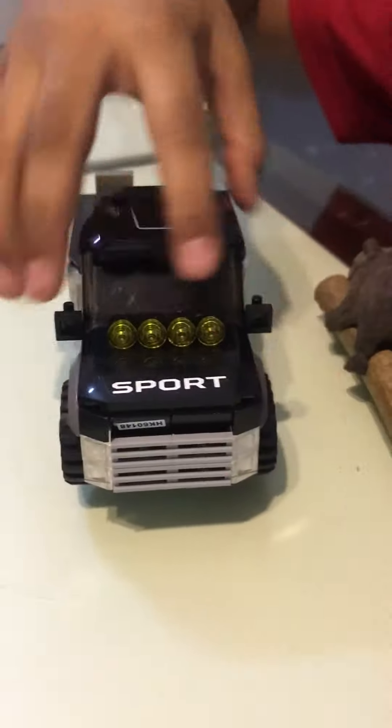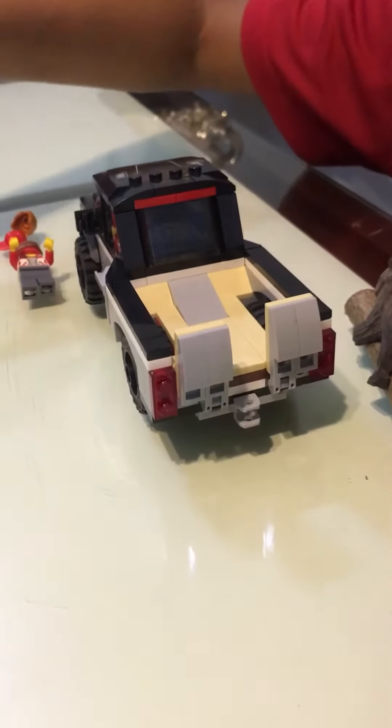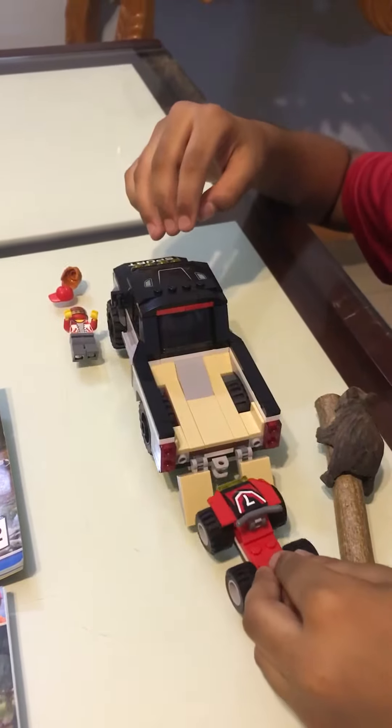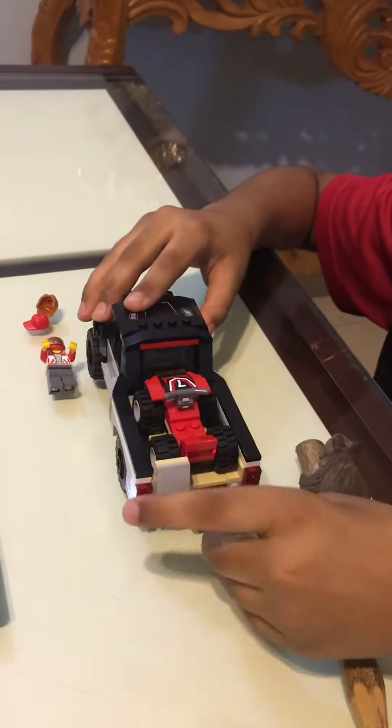If you turn it around, there's a place for keeping one car — you can put the car like this and make it drive up inside, and then you can just close these.